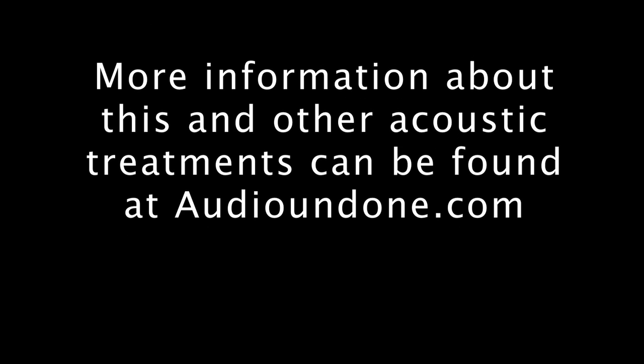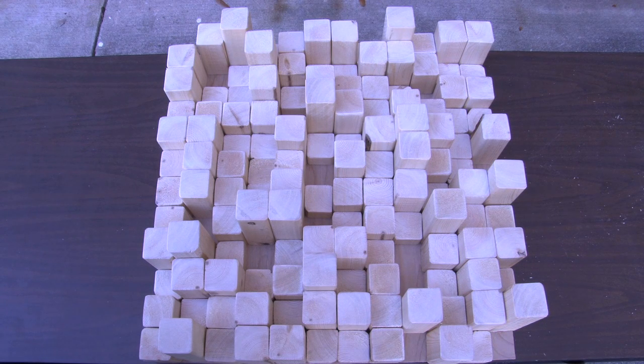More information about this and other acoustic treatments can be found at AudioUndone.com. The diffuser that we're going to show you how to build today is effective from 1.5k upwards. For a diffuser that's effective down to 850 Hertz, use the BBC building specs that can be found at PMERecords.com/diffuser.cfm.